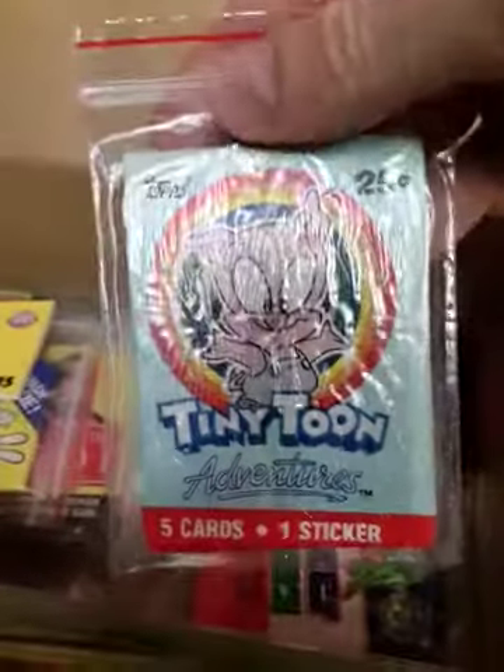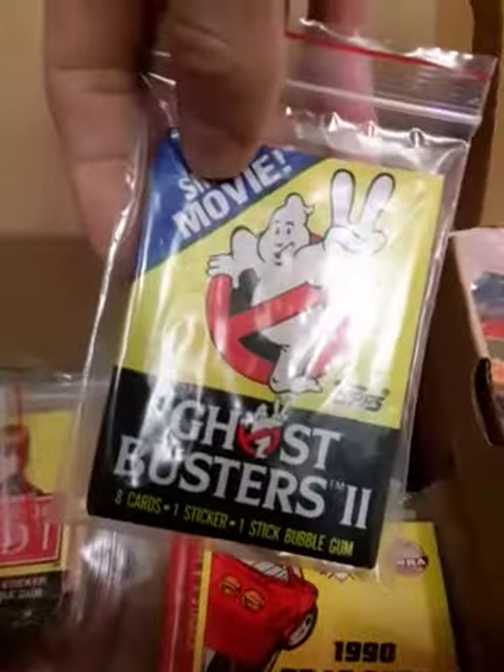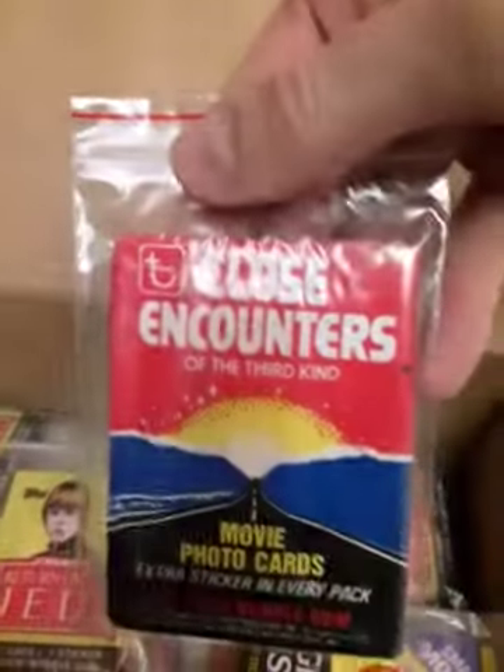Somehow I have these Tiny Toon ones — five cards, one sticker. 1990 drag cards. Sometimes you get freebies when you buy off people. Ghostbusters 2 — I don't think too many people want those. Close Encounters — that's not really valuable.